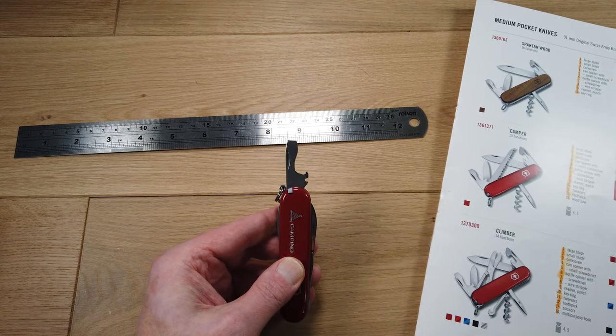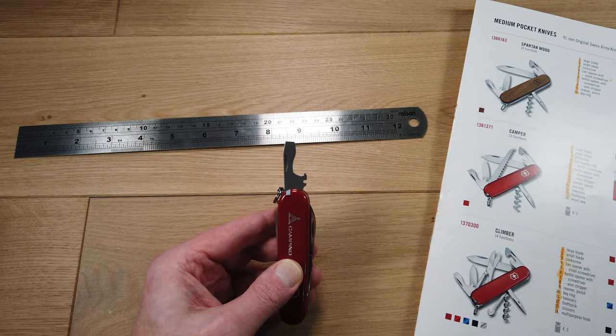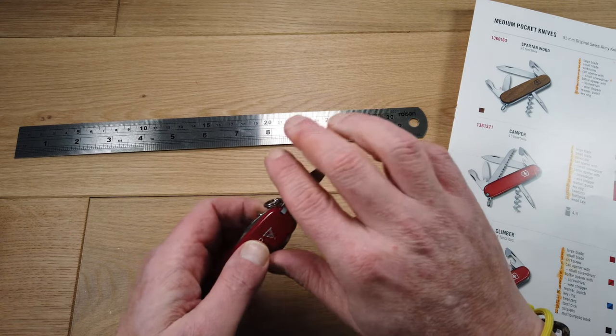Then we have the bottle opener. The top is shaped to be a slightly larger flat-headed screwdriver, and it has a small recess which acts as a wire stripper.